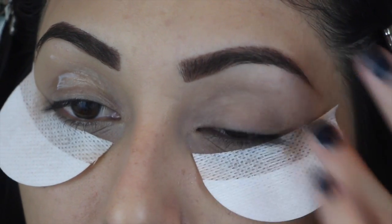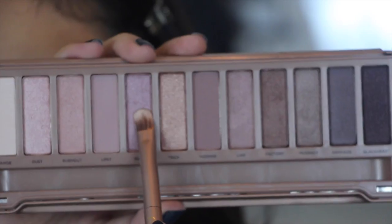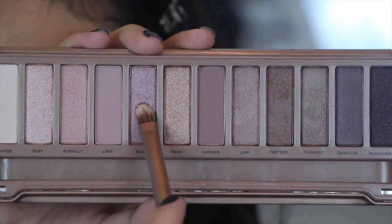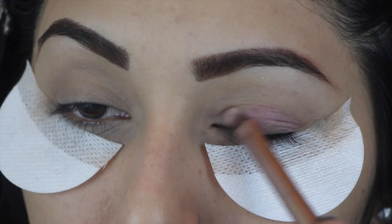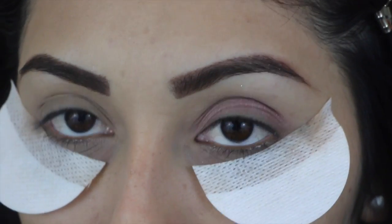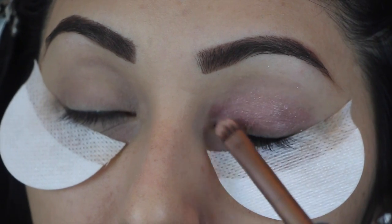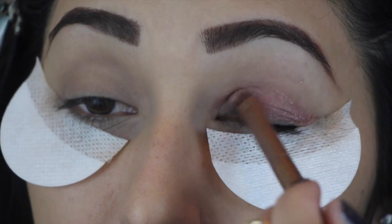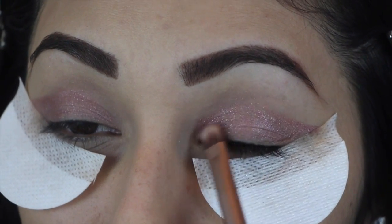Just applying any primer that you have. Now grabbing our Naked 3 palette, we are going to go into the color Buzz and just applying this all over our eyelids. I'm using the brush that came with the palette, but you can use any eye shading brush and that would work out fine.